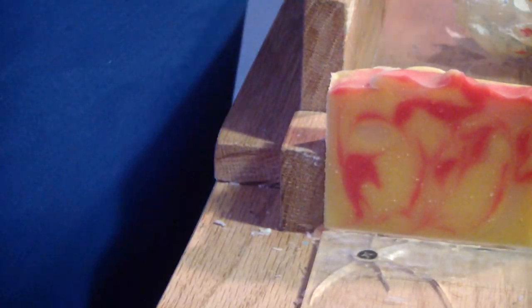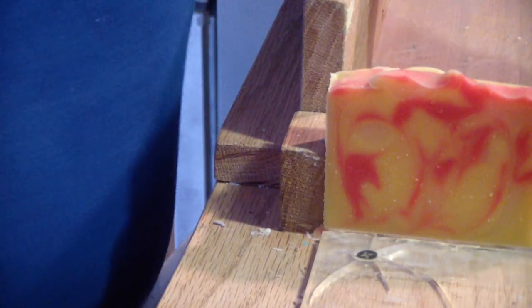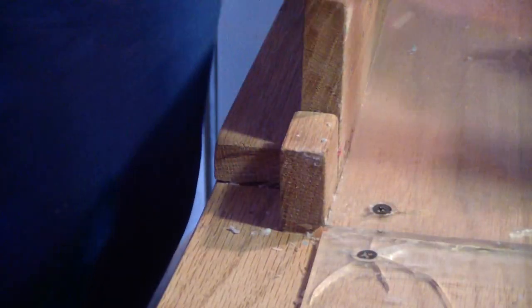It looks yellow and pink. Yes, yellow and pink. I tried to make it. But I cleaned it off. We're all done. We'll catch you back on the video. Bye.